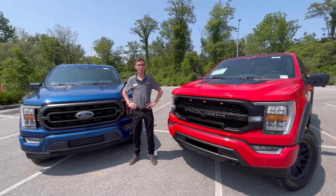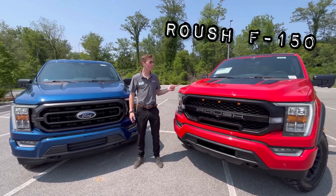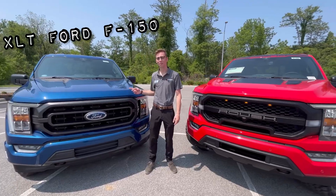Today we're going to be taking a look at what the difference is between this Roush F-150 and this XLT F-150.